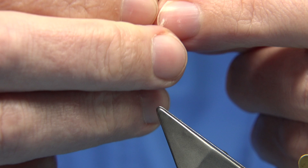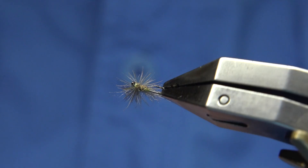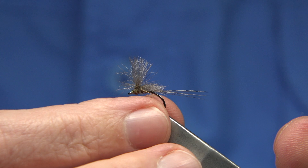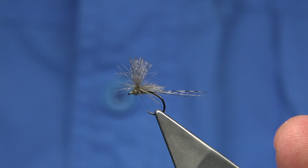Probably this one here with the weather today — if the olives are coming off, the darker colour works like this one here. I hope you enjoyed that. I'm just answering some questions that have been asked about other patterns. I'll hopefully do some more videos on some of these flies and see how they go. Thank you for watching.